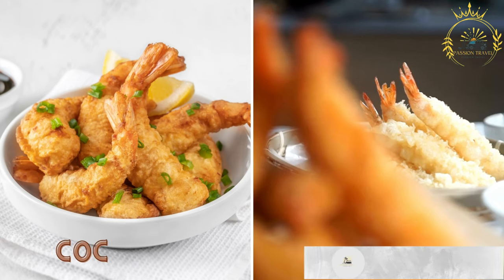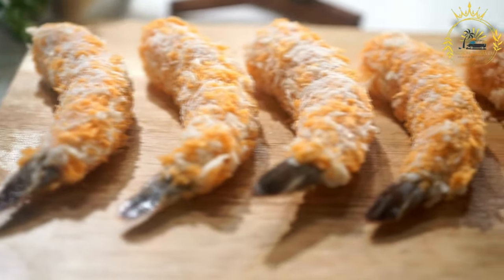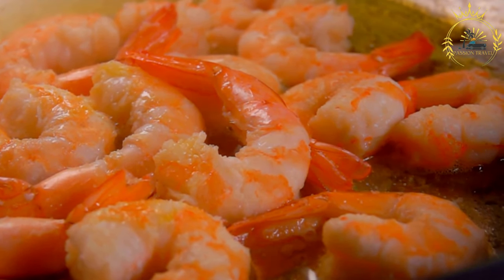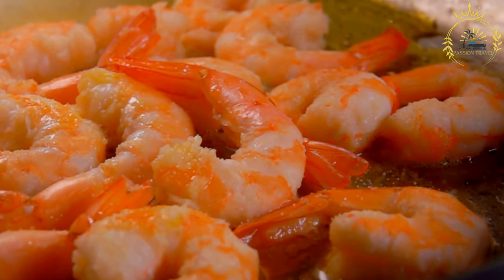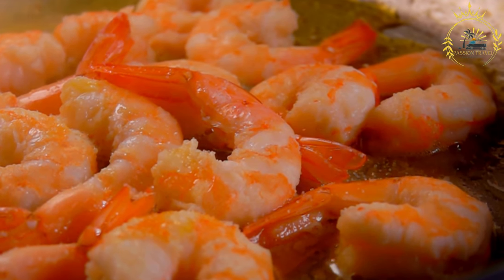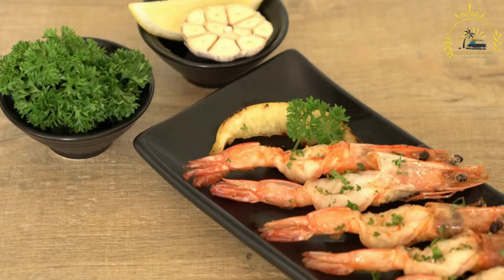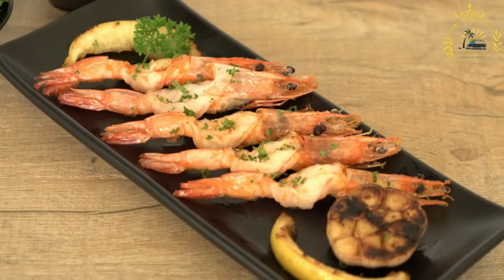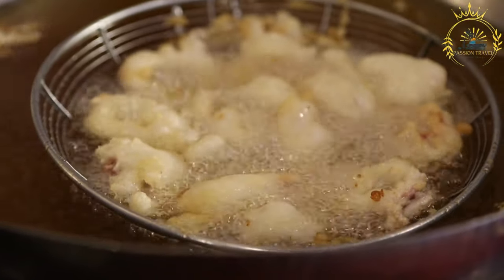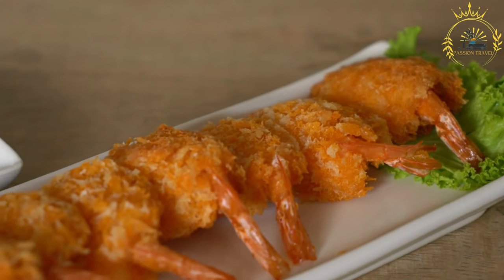Serve the grilled corn as is or with additional toppings like butter, grated cheese, or a squeeze of fresh lime or lemon juice. Coconut shrimp — crispy fried shrimp coated in coconut flakes served with dipping sauce — is a popular appetizer or main dish. Ingredients include one pound large shrimp peeled and deveined, one cup shredded coconut, one cup panko breadcrumbs, one-half cup flour, two large eggs, salt, pepper, and vegetable oil for frying.